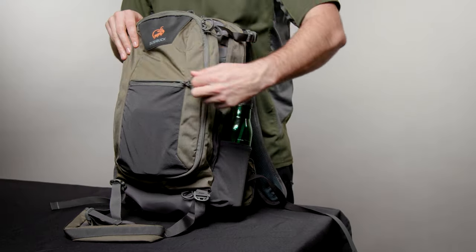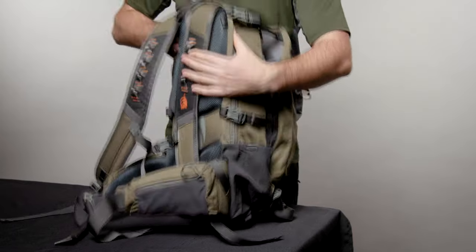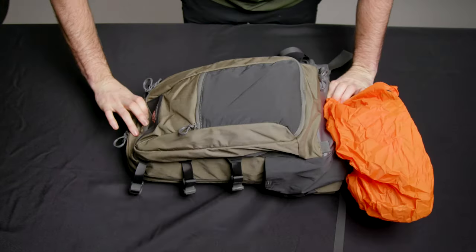Beyond the main compartments, the Roma has a small zip pocket on the back, a drink bottle pouch and two hip pockets — one with a detachable velcro ammo holder. You'll also find a built-in waterproof cover tucked away at the bottom here.